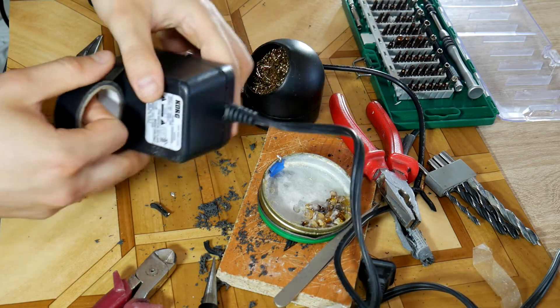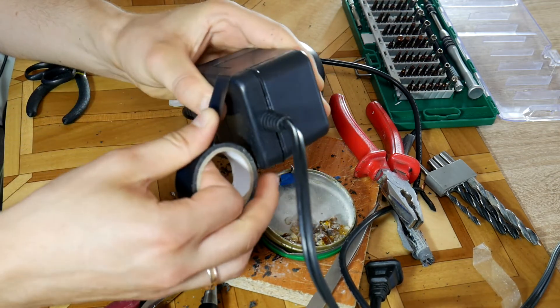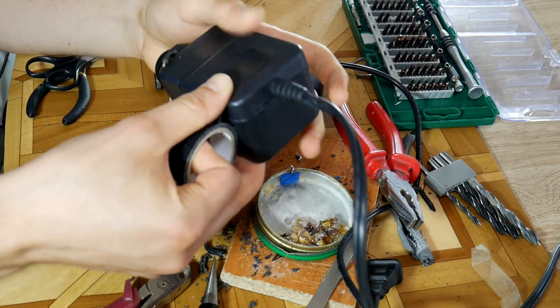For additional fixation I use black duct tape. I know it looks kind of disgusting but it holds well. When the glue has dried you can remove the tape and we're done.